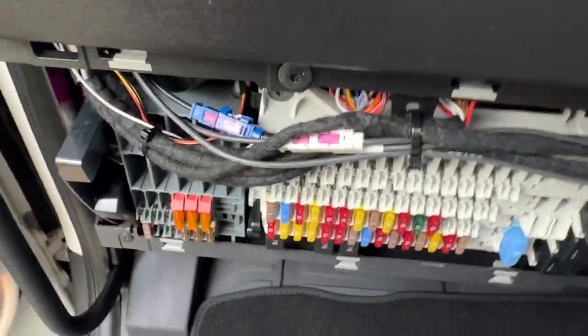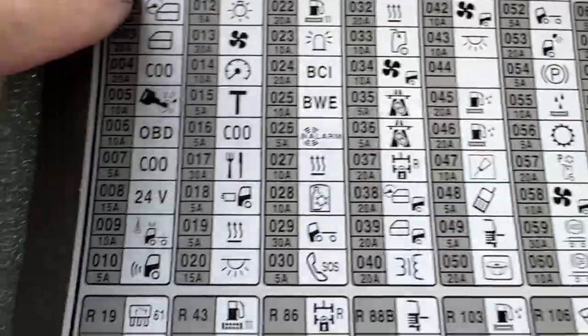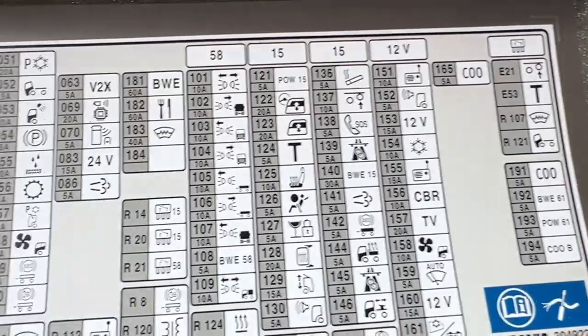Go down back to the bottom, one at a time, and on the back of the cover you get the corresponding icons where all your different fuses are.